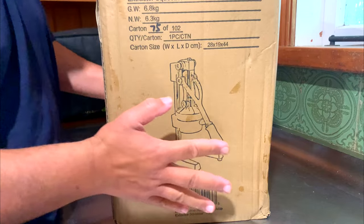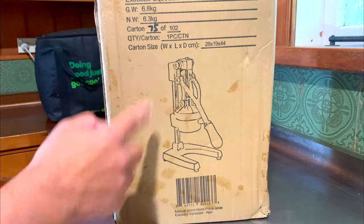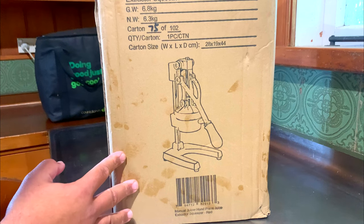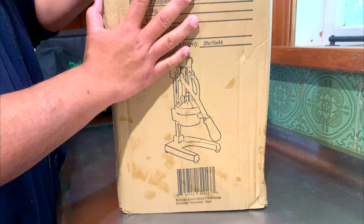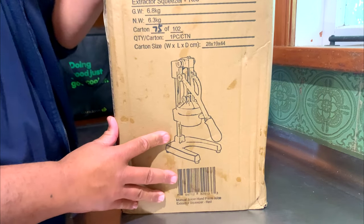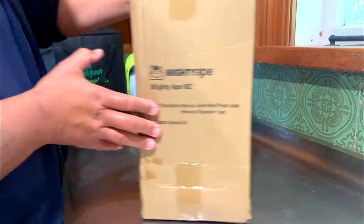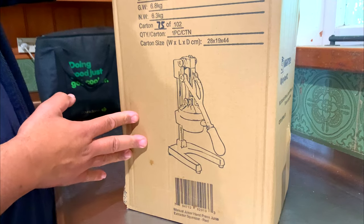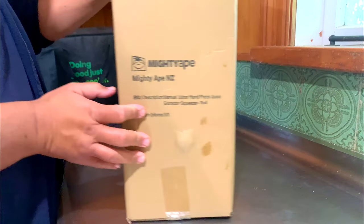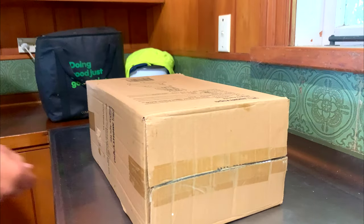What's up guys, I'm back to do an unboxing of this manual juicer — hand press juice extractor squeezer. We got this from Mighty Ape; it was around 83 dollars New Zealand and it went down to 53 dollars. So let's open up the box and see what's inside — let's grab a knife.